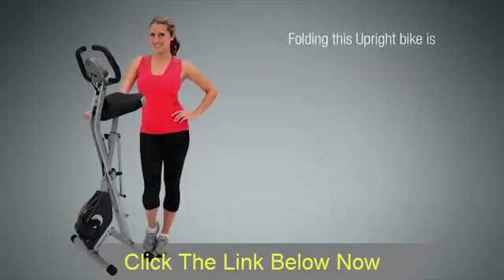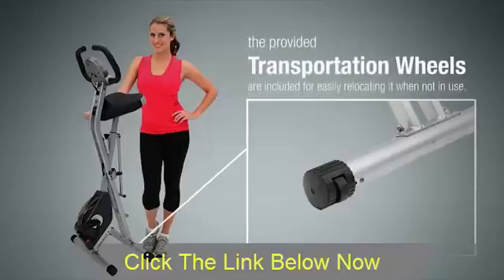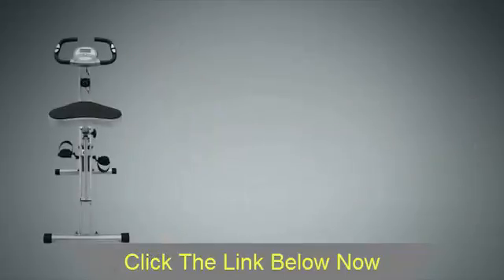Folding this Space Saver bike is so safe and easy, and the provided transportation wheels are included for easily relocating it when not in use.